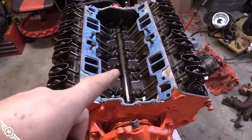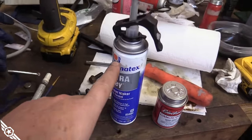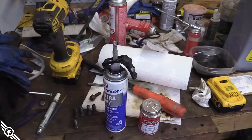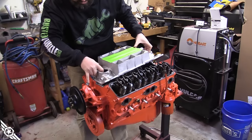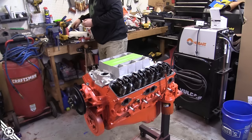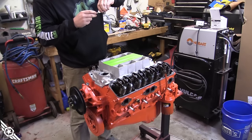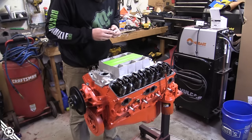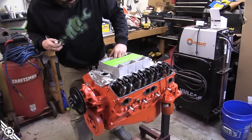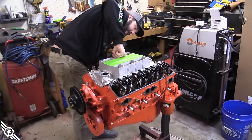Getting prepped to put the intake on — I've got the recommended Fel-Pro gaskets, I put Ultra Gray on the front and back china walls and gasket cinch on the intake manifold gaskets. I want to make sure and put thread sealant on the inner four bolts — that keeps oil from coming up the threads. There's not a whole lot of room down in here to work — I'll put a wobble socket on that one. I'm sure stuff can find a way to fall down in the engine.